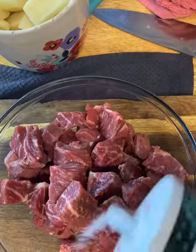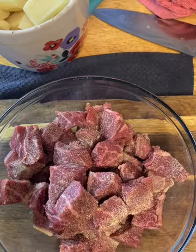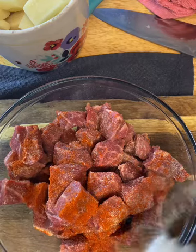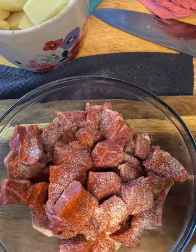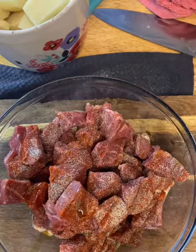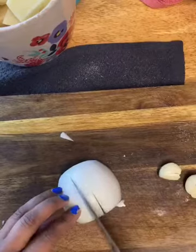All right, I'm going to go ahead and season up my steak bites with salt and other stuff. These are pretty much the same seasonings I use in everything that I make. Then I'm just going to drizzle just a tiny bit of olive oil to make it all kind of bind together. I'm going to go ahead and get this chopped up for my pan sauce that I'm going to make after my steak bites are done.